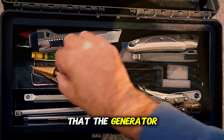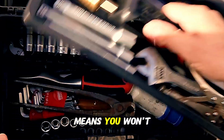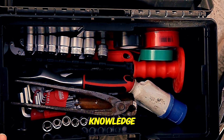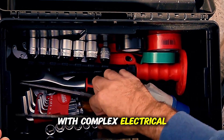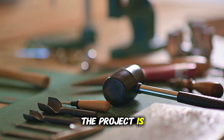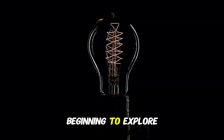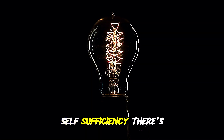The guide promises that the generator can be built with simple tools and materials. This means you won't need advanced technical knowledge such as working with complex electrical circuits or mastering welding skills. The project is clearly designed to be accessible to the general public, including those just beginning to explore the world of energy self-sufficiency.